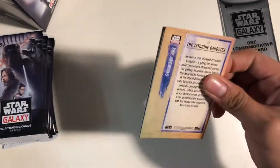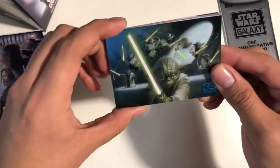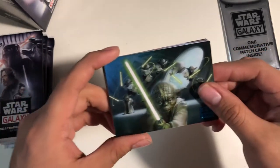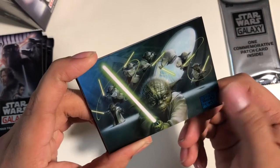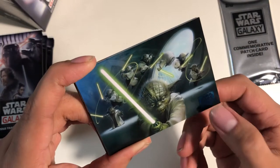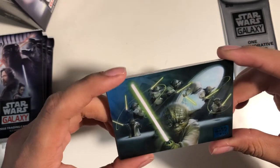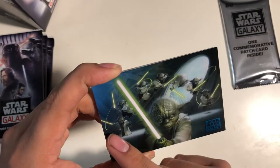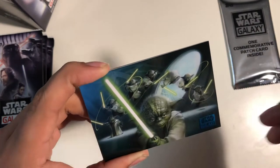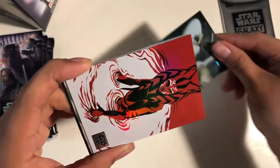Here's the first pack. That's pretty cool. Star Wars — I love the light blue logo of the Star Wars Galaxy. These are pretty nice. You can already tell the details — amazing. It's kind of like Yoda going up in the air and doing his moves. It's pretty cool.